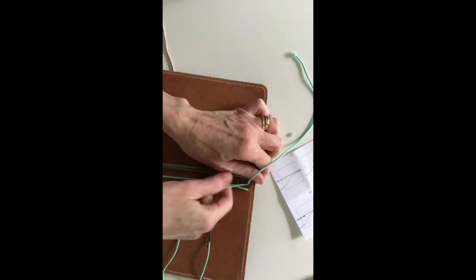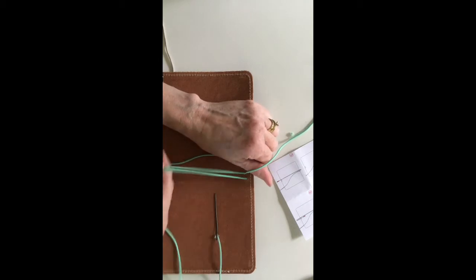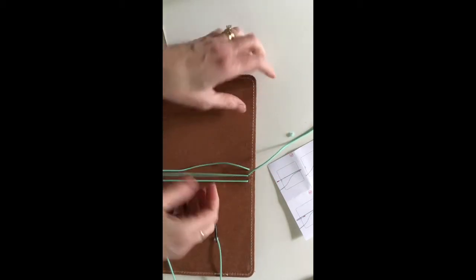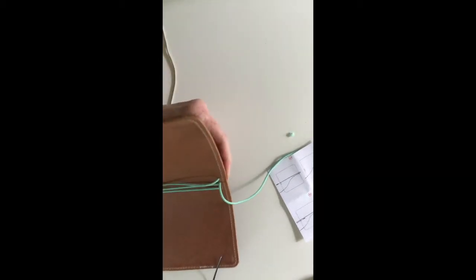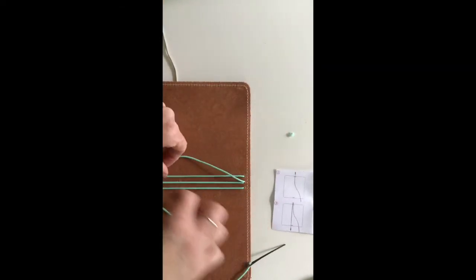Because I want some extra elastic, I'm going to make sure that when I cut the pieces I have the least amount of waste.